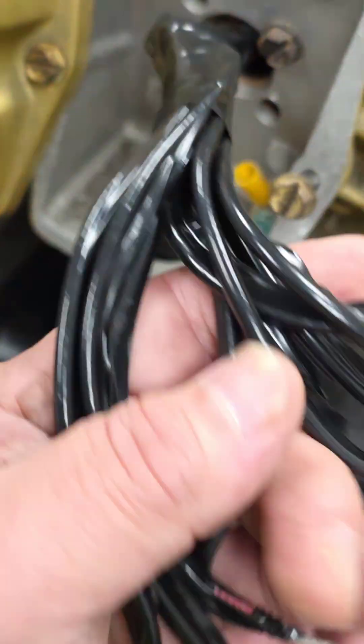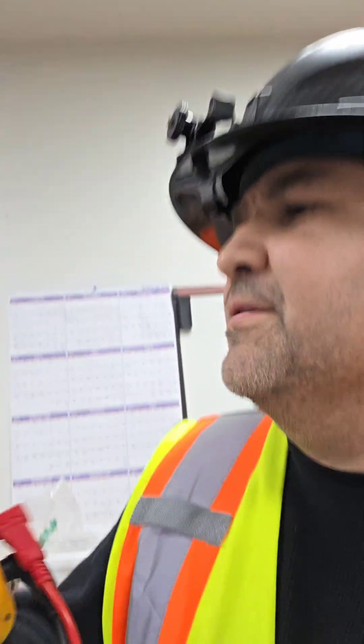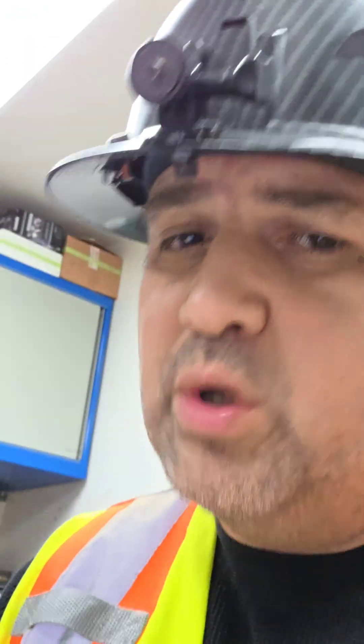Typically you would follow the color code that's on the wire, but if you're even lacking that, then you would go straight to your multimeter. The name of the game when dealing with motors is trying to accumulate as much information as possible, but if there's any information that's lacking, it's always still possible — you might just have to make a few extra moves.